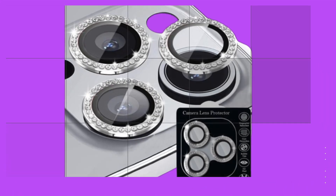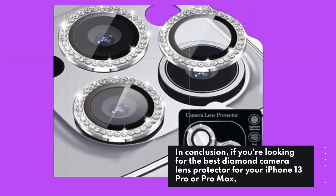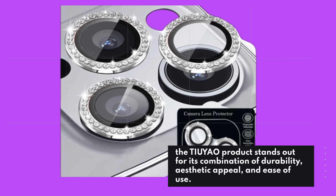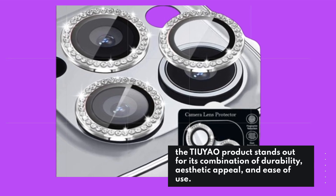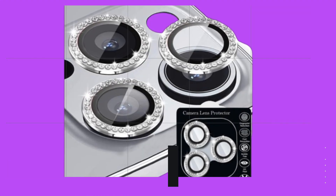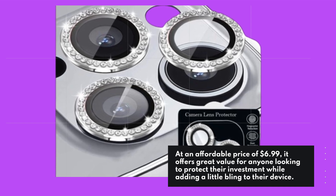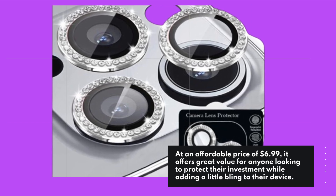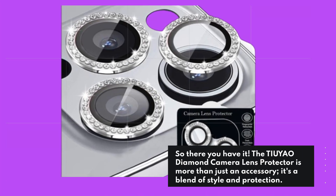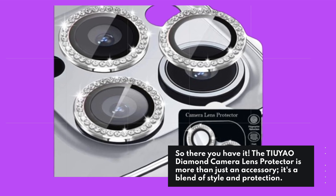In conclusion, if you're looking for the best diamond camera lens protector for your iPhone 13 Pro or Pro Max, the TI-UYAO product stands out for its combination of durability, aesthetic appeal, and ease of use. At an affordable price of $6.99, it offers great value for anyone looking to protect their investment while adding a little bling to their device. The TI-UYAO Diamond Camera Lens Protector is more than just an accessory — it's a blend of style and protection.